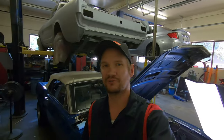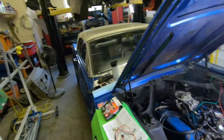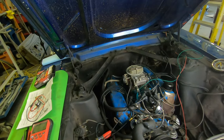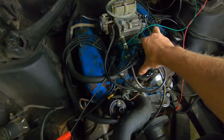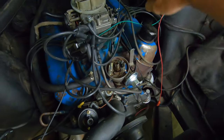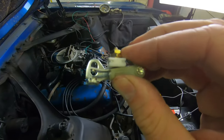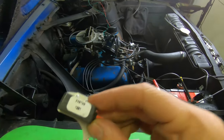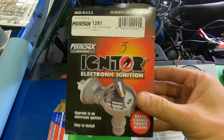Hey everyone, welcome back to Alfa's Mustang Garage, bringing you another video to help keep your Mustang on the road and out of the garage. Today we're back on the 67 convertible. I've been doing a series of videos here doing some basic tuning up of this engine and getting it to run right. So today what we're going to do is swap out the old ignition breaker points and upgrade it to a Pertronix electronic ignition system.